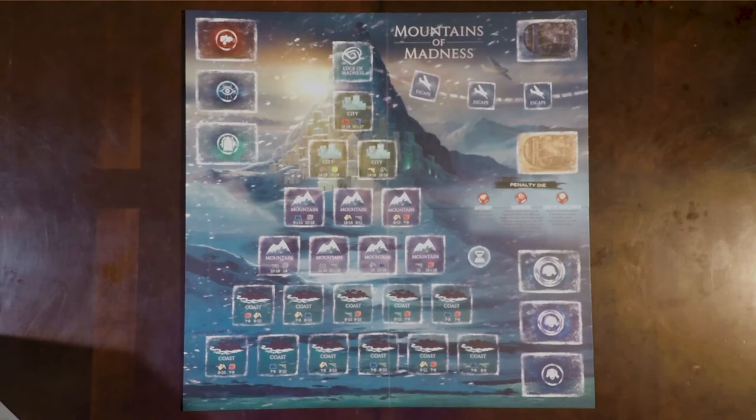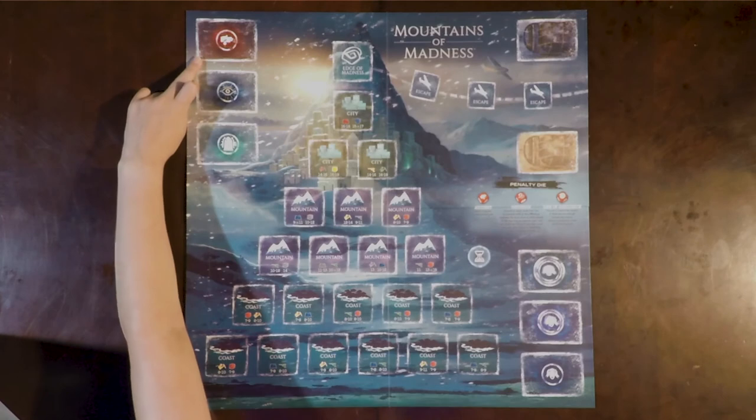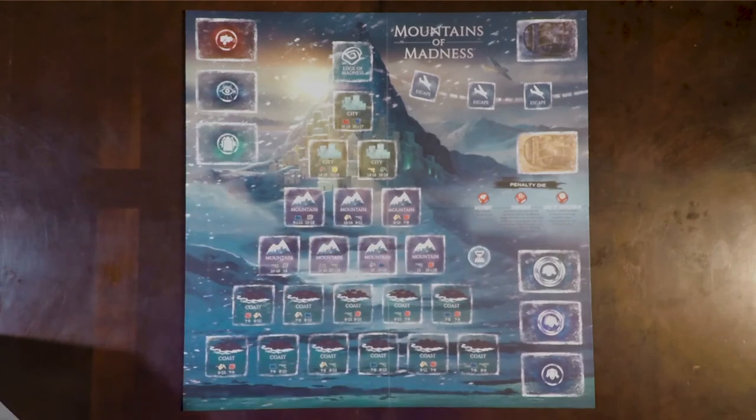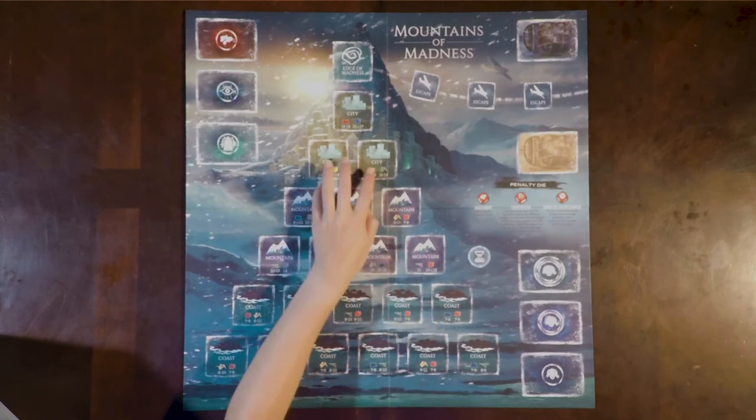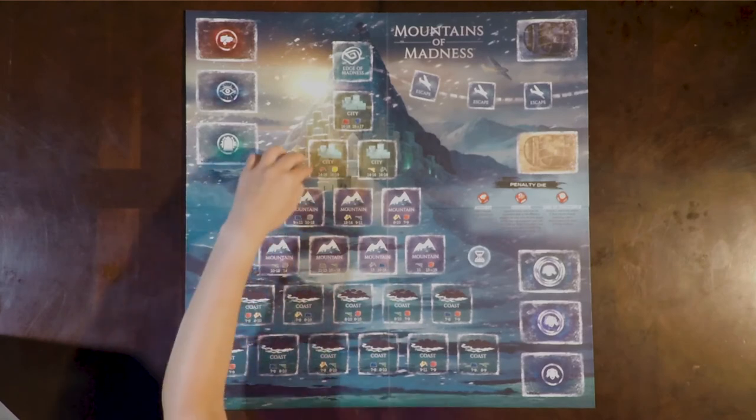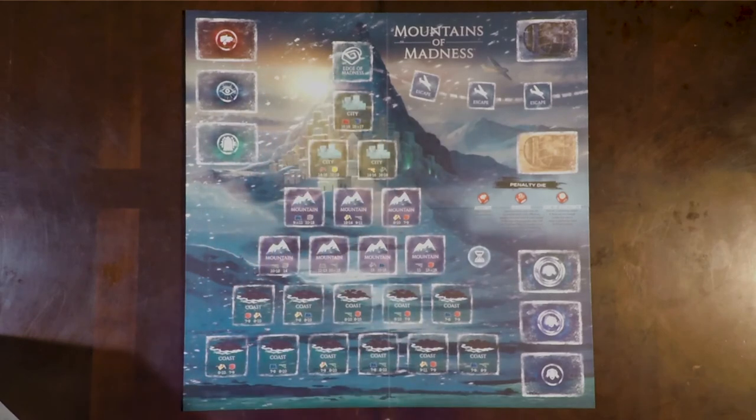The board is well laid out with organization and how you place everything. The spaces match the card backs. I don't have card backs that match these two, so we'll have to figure out in the how-to-play what goes there. And then the tiles that we have fill in this mountain. I definitely felt like I had more tiles than spaces, especially with the city and the edge of madness — so it seems like you're going to have some replayability there with pulling new tiles every single time that you play the game.